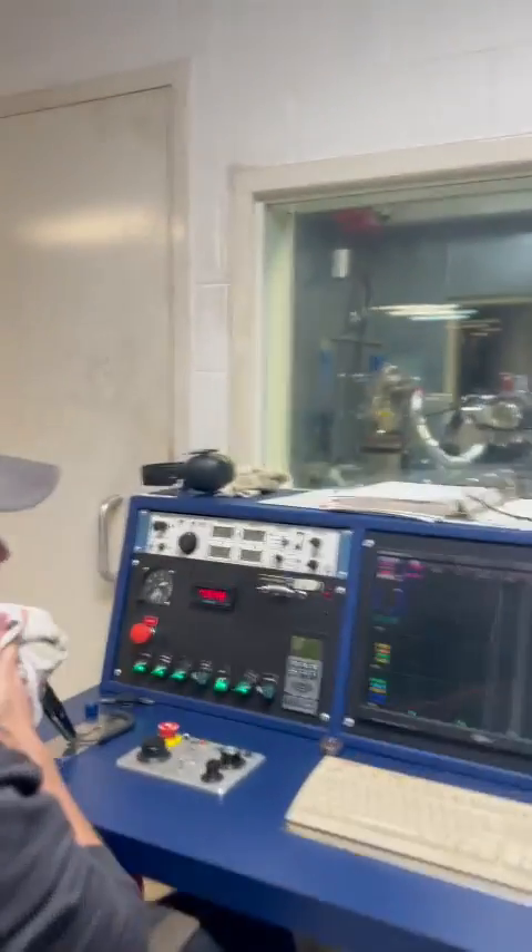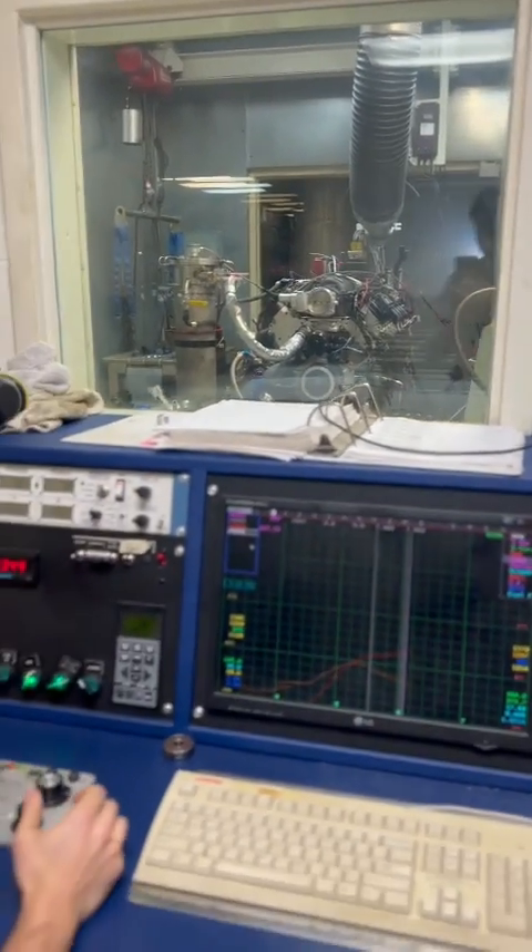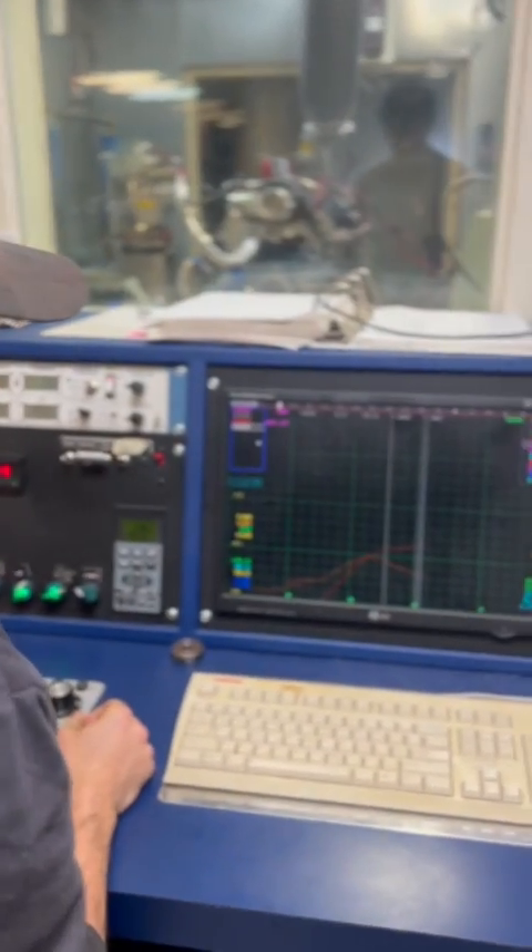What's up Sergio — see you got that track motor on the engine dyno now, ready to run. Yeah, just filled it back up with fuel, we're gonna try it again here. Let's see what she does.